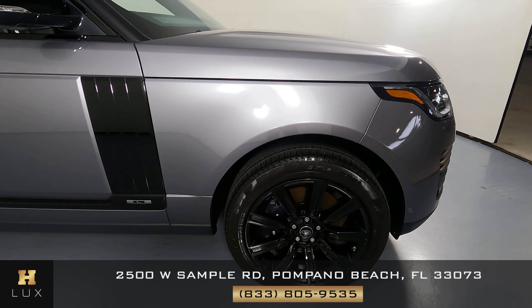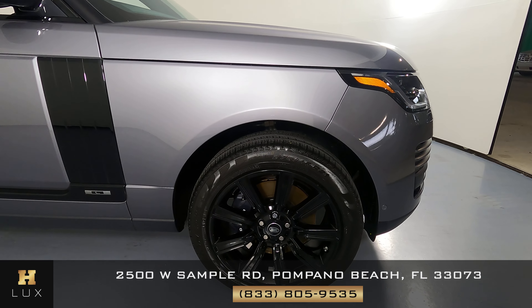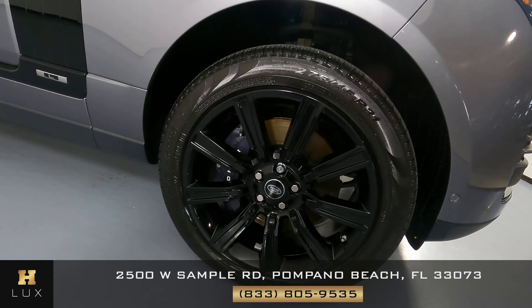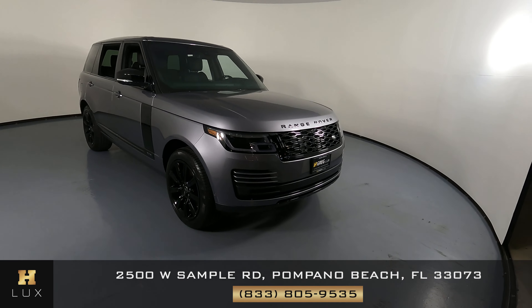The last fender and wheel looks perfect. I'm not seeing any scratches, don't see any dents, and the wheel has no curb rash at all. So the exterior of this car is in perfect condition.